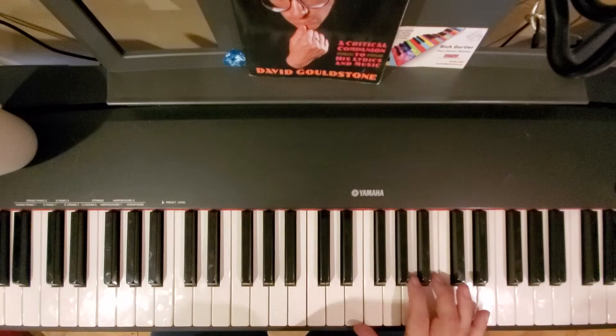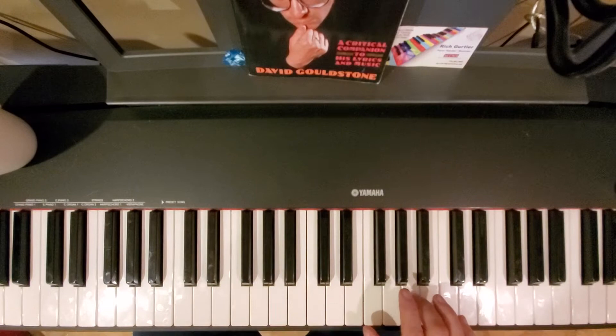So again, just to recap one more time — I really love this song. Thanks for the user who asked for this. It's really great. So part one... [plays]